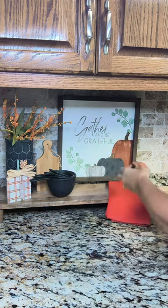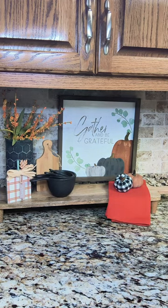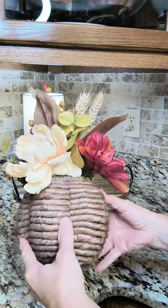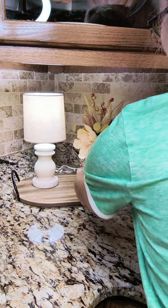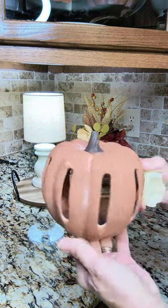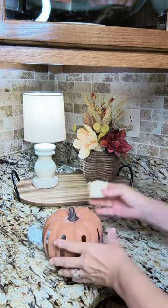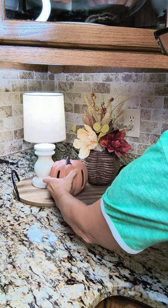Coming to the tray with my little lamp — we use this lamp as a night light. I'm going to add this little arrangement I found at Old Time Pottery last year, placing it to help hide the cord. Then I'll add another terracotta pumpkin that works as a tea light holder, pop in a battery-operated tea light candle inside the pumpkin, place it on the tray, and call this tray done.